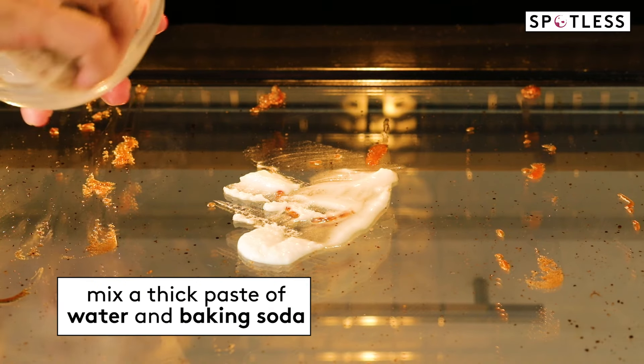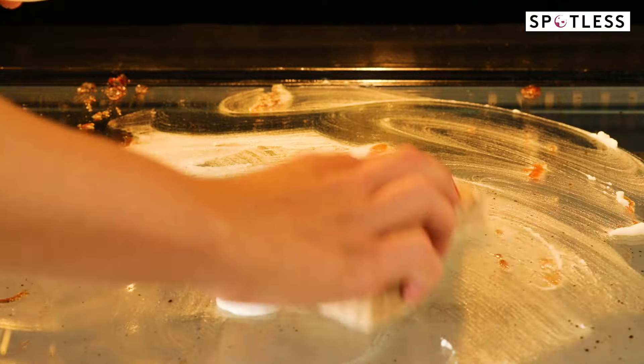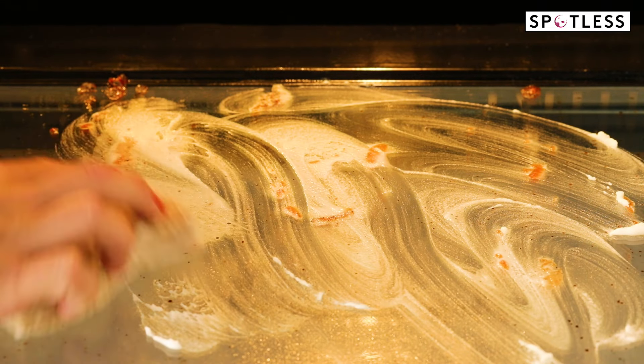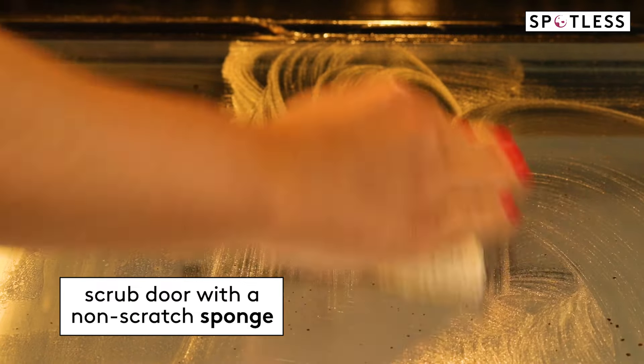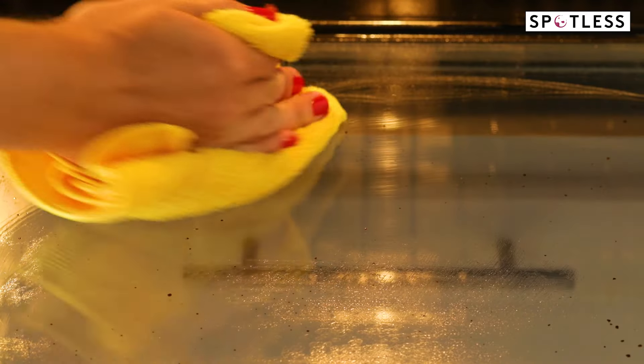Then mix up a thick paste of water and baking soda. Apply it to the door with a non-scratch sponge and scrub the door to remove grease and residue. This is where the elbow grease comes in. Clear the mixture away with a damp cloth.